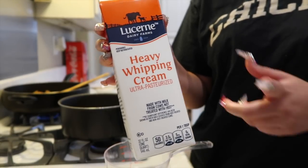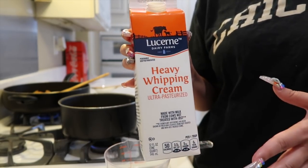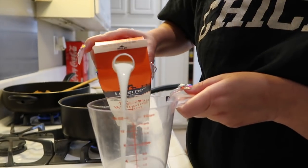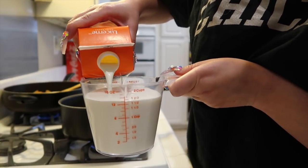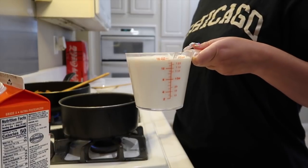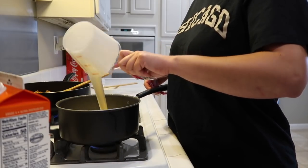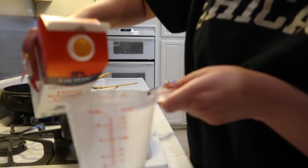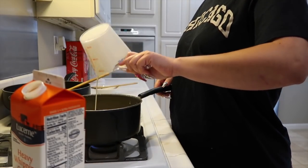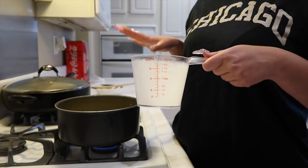The next step is we're going to use our heavy whipping cream. If you're only making it for a couple of people, you only need about 1 cup. Since I'm making a lot, I'm going to start out with 2 cups — and this is the first time you will ever see on Mo Money's channel me measuring anything. I didn't feel like it was enough, so I added 1 more cup — 3 cups in total. If you have a big family and want to make sure there's enough for everybody, use about 3 cups.